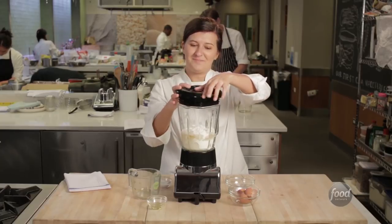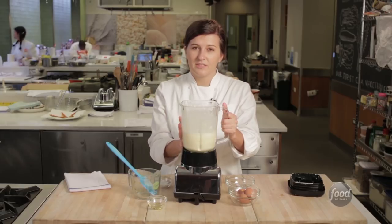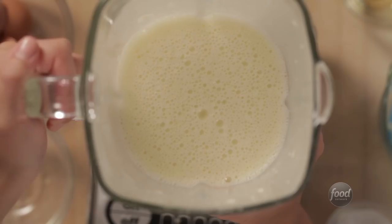And then we're just going to blend it up. So now I'm going to let this batter rest overnight. It's really, really important to let it rest so the gluten can have time to relax, and you'll have nice, tender crepes once they're cooked.